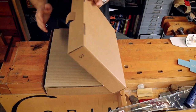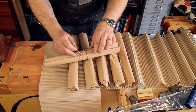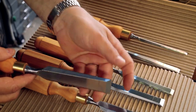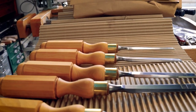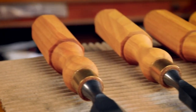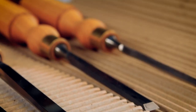A few weeks back I received a set of Workshop Heaven's Victorian Cabinet Makers chisels. These are bevel-edged and they are fantastic — best London patterned octagonal handles, custom-made Narex blades brought together by Workshop Heaven. By all accounts they're a fantastic set of chisels.